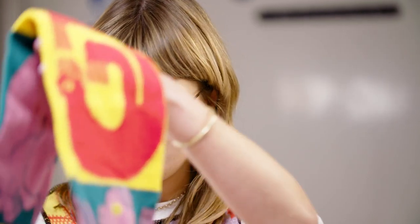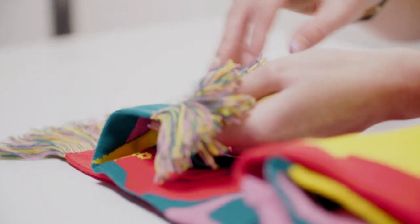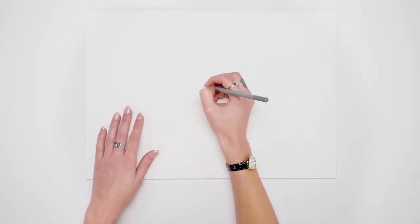Hi, I'm Aisha Tengiz, an artist based in London, working across illustration, animation and textile design. Today I'd like to share my process when designing for textiles.